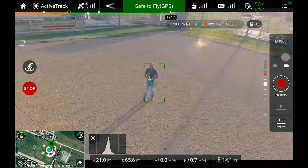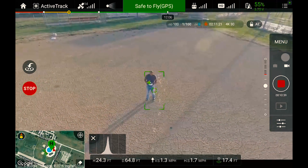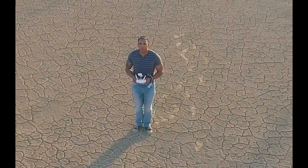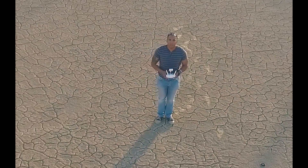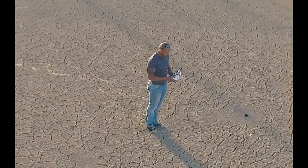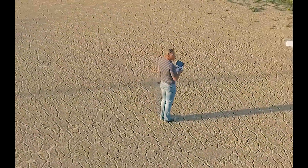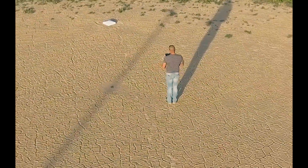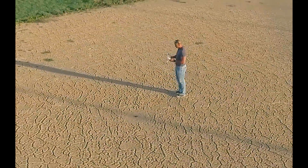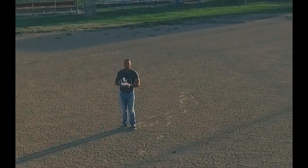Now I'm gonna test the functionality that I am very excited about, and that is the orbit. What I'm gonna do is move the right stick either to the right or to the left and let's see if it orbits around me. Here we go. The idea is that the quadcopter should stay focused on me only. And as you guys — and girls — can see, it is doing exactly that.